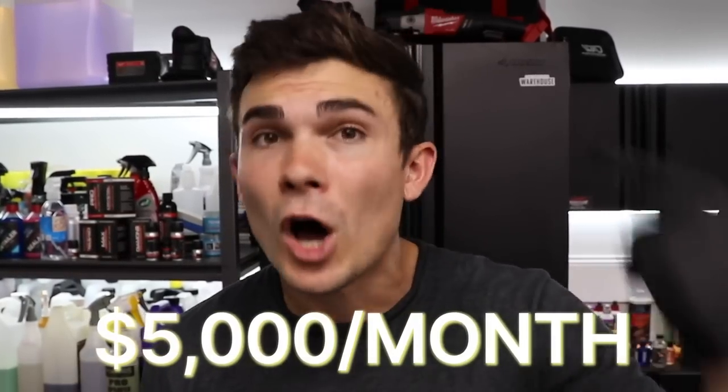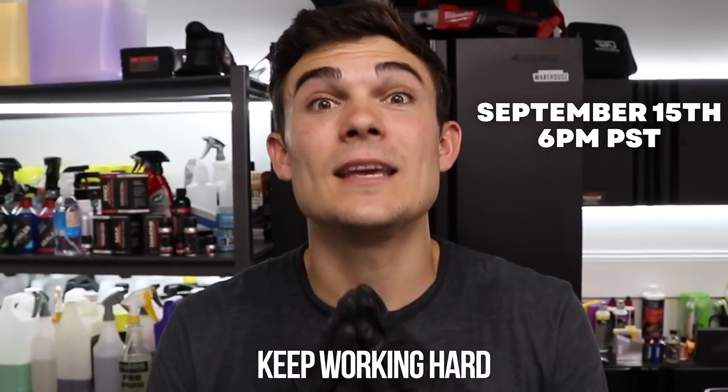If you're interested in building your business to five grand a month on autopilot through maintenance clients and getting my exact system that I've built over the last 10 years, go to the YouTube description box below and click the link to register for the live free training I'm hosting on September 15th at 6pm Pacific time. Cannot wait to see you guys inside, and as always from Luke here at Wilson Auto Detailing, keep working hard and I'll see you in the next video.